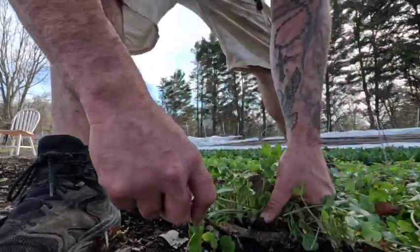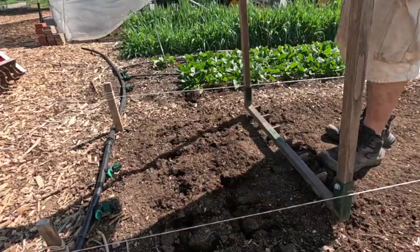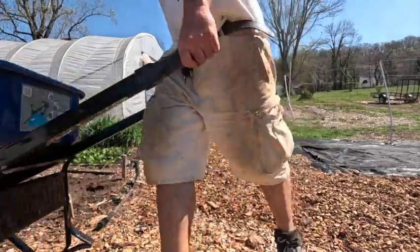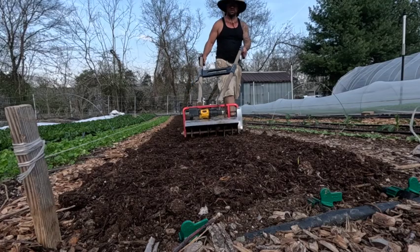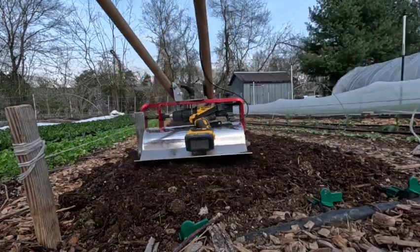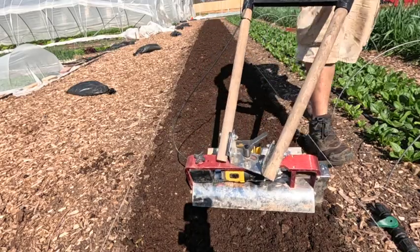The typical bed flip method I use is: clean out the previous crop, string up the beds to keep them straight and looking nice, and broad fork the beds. We put about three wheelbarrows of compost on every bed flip where we're going to use the paper pot transplanter. Then I use the Never Sink Iconoclast tilther to smooth out that top layer of compost — it's never actually tilling the soil, it just gets all the chunks out. Sometimes the compost is chunky and those chunks will get jammed up in the furrow of the paper pot transplanter.